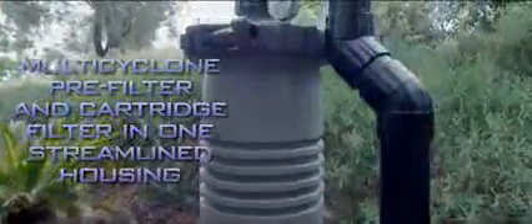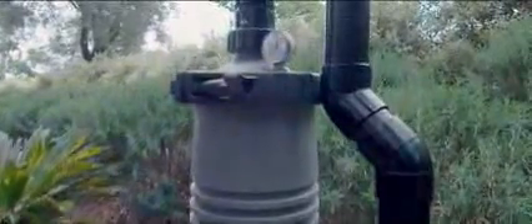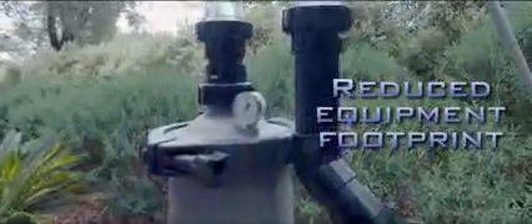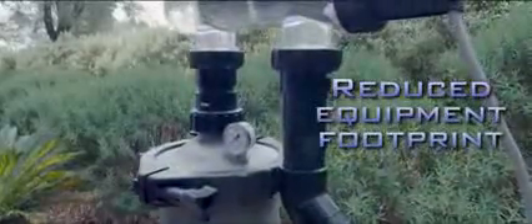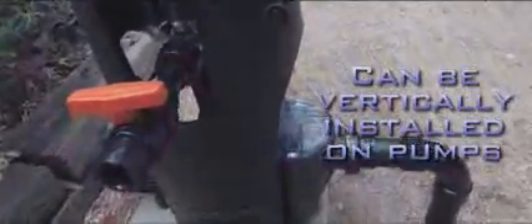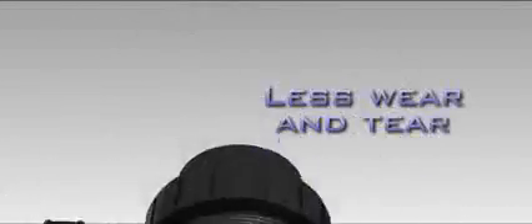By combining the centrifugal and cartridge filters in one streamlined housing, Waterco has engineered the perfect way for pool owners to reduce the footprint of their pool equipment and pipework. The ultra-compact Multicyclone units occupy less space than a domestic sand filter, and can be vertically installed on most pool pumps, making it perfect for pools with limited space for filtration equipment. The simplicity of design means no moving parts to wear and tear.